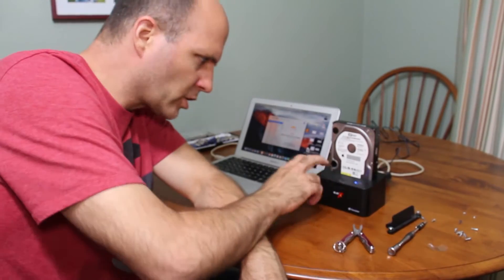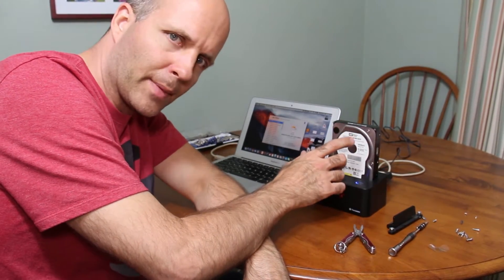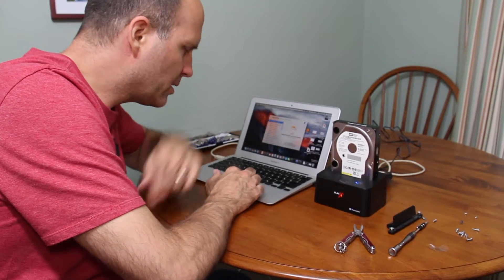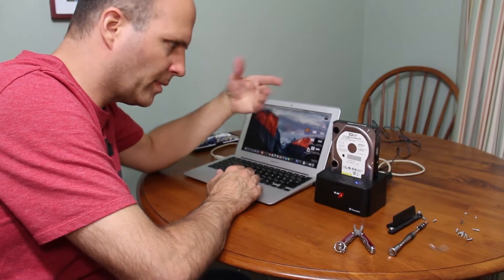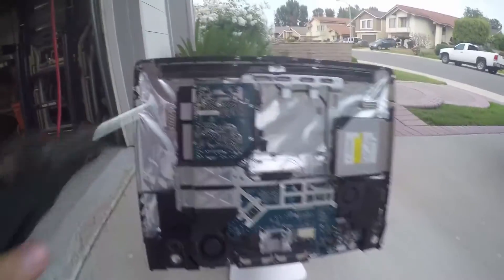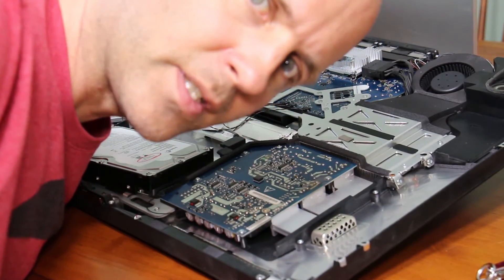I've got an external slot drive that I'm using to read the drive. I put the drive from the iMac in here and I'm able to see the drive and its contents on here, but for some reason the drive wasn't booting. So I'm going to install another hard drive and see if that fixes it.